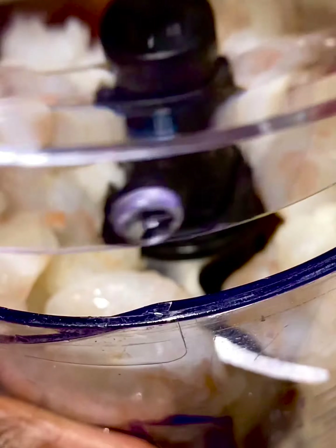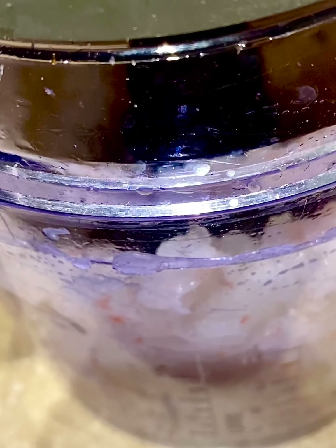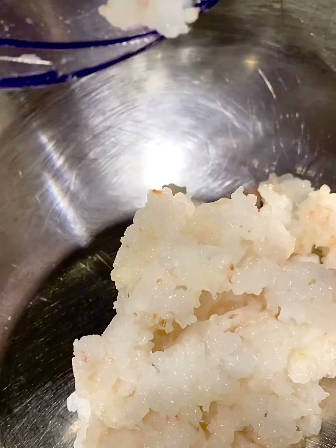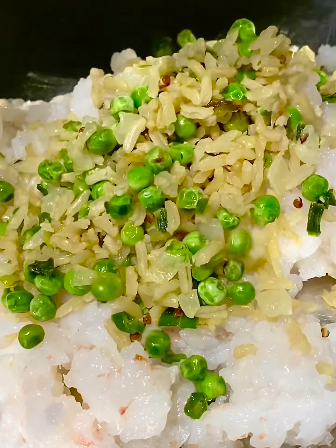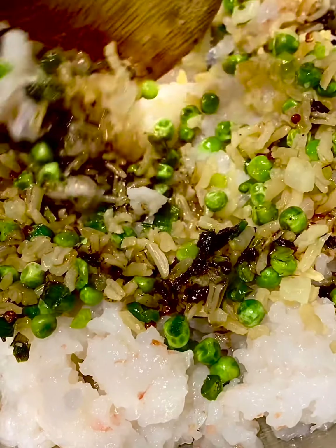By now the shrimp should be defrosted. Add the shrimp to your food processor and pulse five times. The consistency should be minced but still a little chunky. Now add the ground shrimp to a bowl, add in the rice mixture and the marinade, and mix everything well with a spoon.